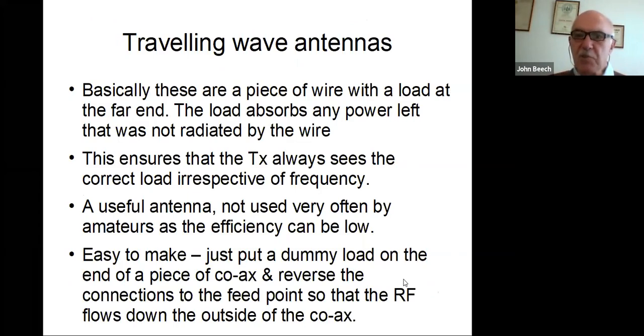I'll just briefly mention traveling wave antennas. Basically they're a piece of wire with a load at the far end, and the load absorbs power left that was not radiated by the wire. These will work on practically any frequency, although their efficiency is a bit on the low side. I have used one in a hotel situation using a piece of coax with a dummy load on the end, but you reverse the connections at the transmitter end — you connect the outer to the inner of the SO-239 and ground the inner.